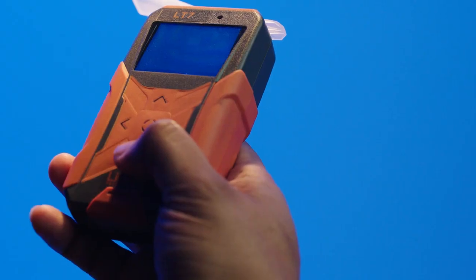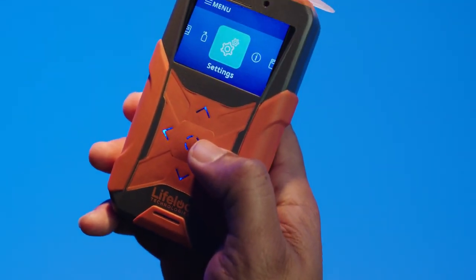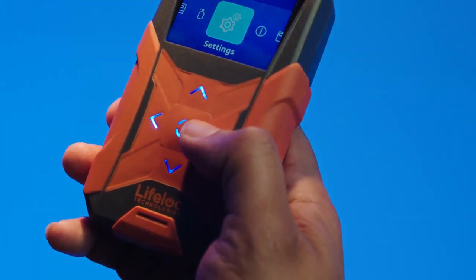Our new intuitive icon-driven menu system is quick and easy to navigate with the five-button directional keypad, allowing access to testing modes, settings, and history logs.